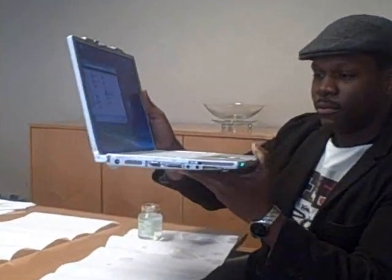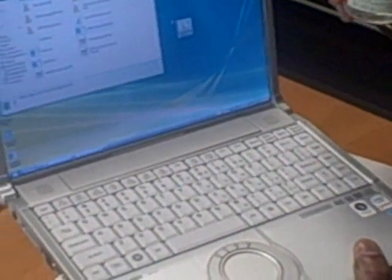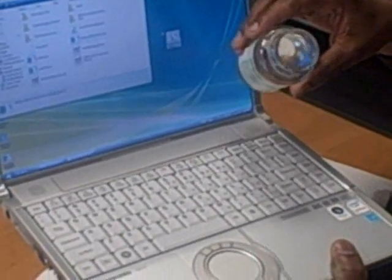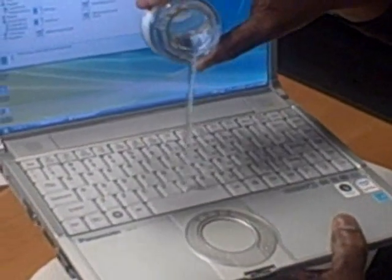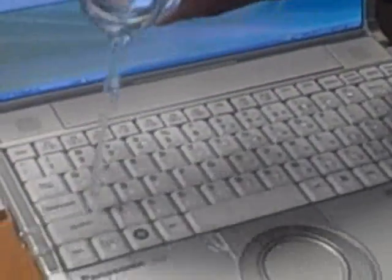In our second test in our series, we're going to do something you shouldn't normally do to a regular notebook — that is, intentionally spill liquid onto the keyboard. The Y7 features a unique spill-through keyboard, which enables you to take approximately six ounces of liquid, in this case water, and do what is the unthinkable: spill water on the keyboard.